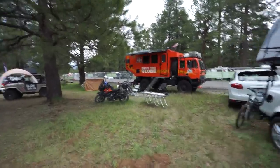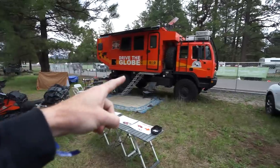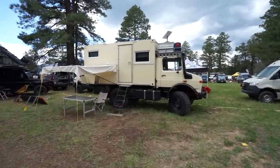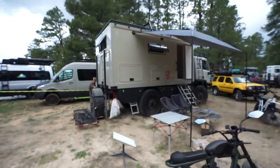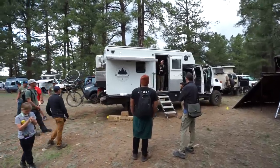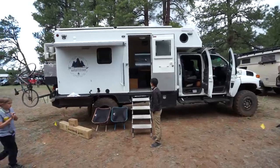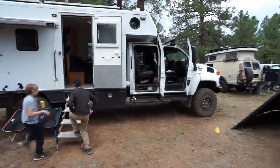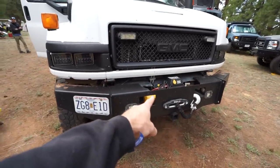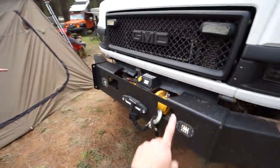If you guys follow Drive the Globe on YouTube or Instagram, this is his rig — super cool channel, go check him out, he travels the whole world in it. This is actually a four-door Kodiak 5500 four-wheel drive, similar to ours, with Continental tires. And here's the Sherpa winch I was looking at — 17,500 pound capacity. This is probably the one we're going to order with our MOVE bumper.